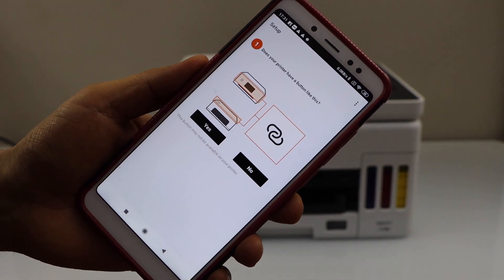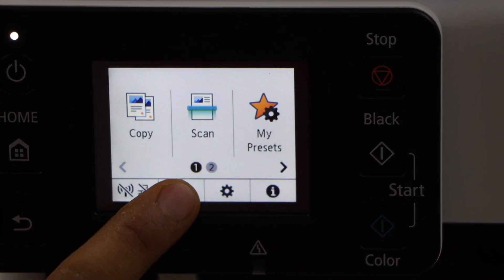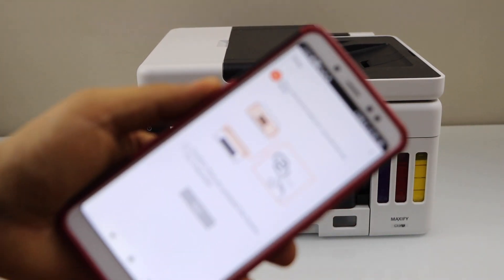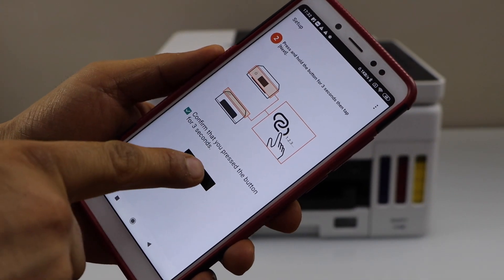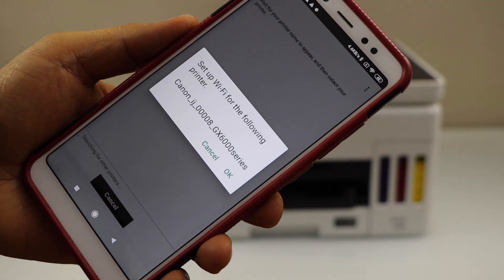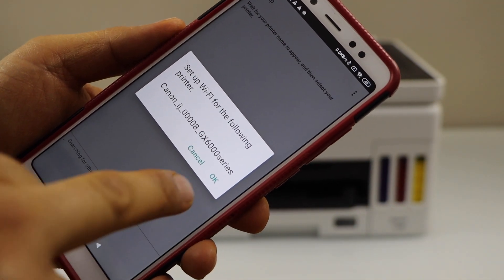Our printer has a button like this — yes, on the panel. You have to press and hold this button for three seconds and release it. Then go to the app and click on the box confirming we have pressed it, then click next and allow the permissions on the next screen. It will ask you to set up Wi-Fi for the following printer.